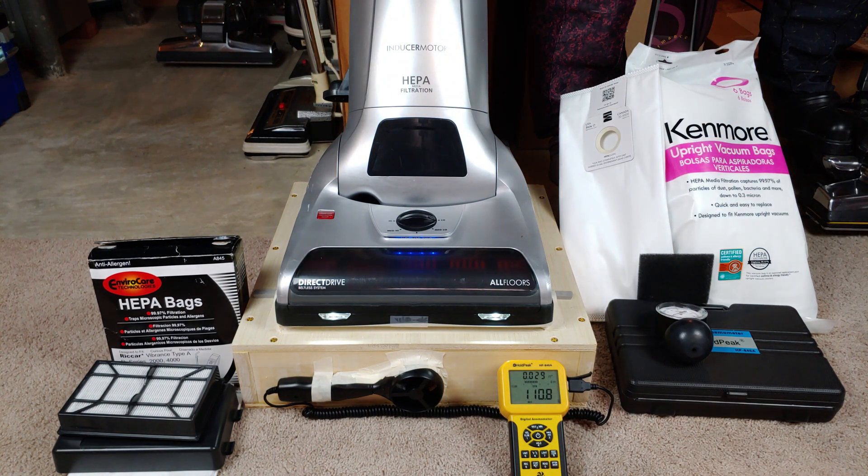Did you like that? Oh yeah. I love it. All right, now how about some suction tests?